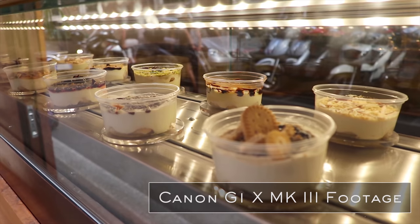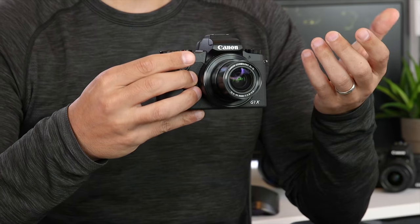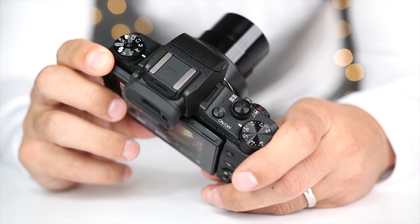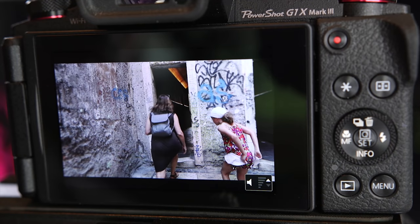Canon used the Digic 7 processor, which is the same one used on the G7X Mark II, the SL2, the M6, the 5D Mark II, and a bunch of other models. This combination of the APS-C sensor and the Digic 7 processor gives you really nice and crisp images and pretty good low light performance for this type of camera. The Digic 7 also makes the camera very fast to operate — the G1X Mark III starts up really quickly and is very responsive for both photography and video, including menu operation, image previewing, and video playback.